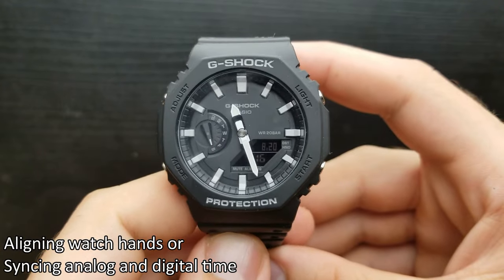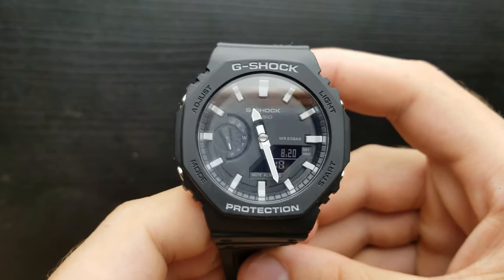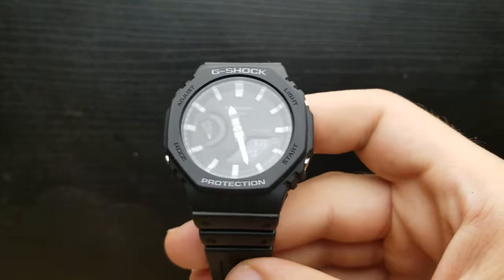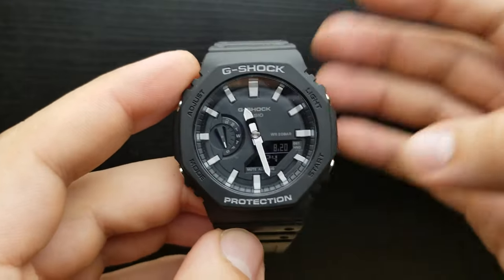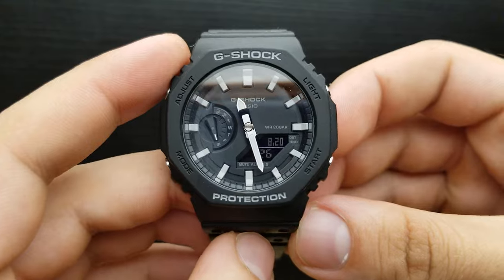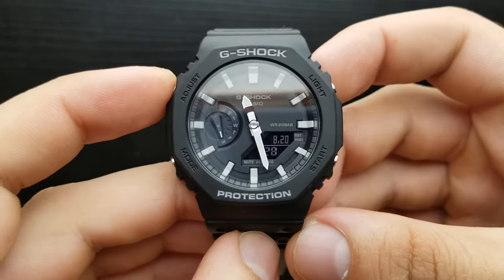Hands can go out of alignment due to strong magnetism or impact, and also when you change the battery, the analog and digital time can happen to not correspond. So let's get started.